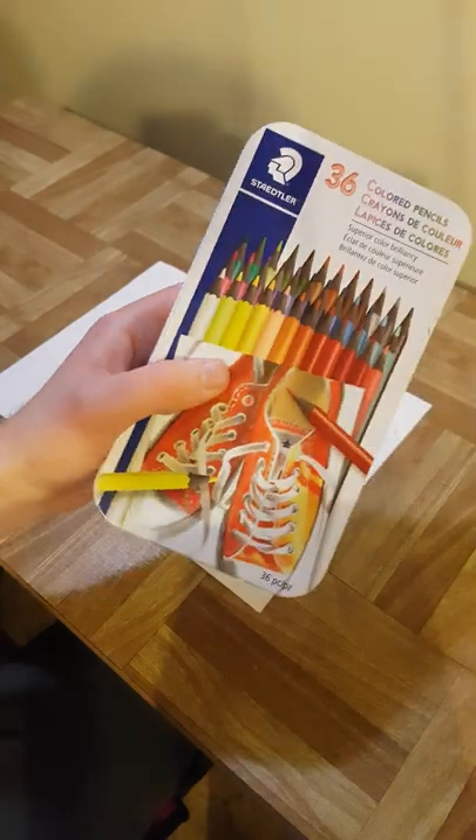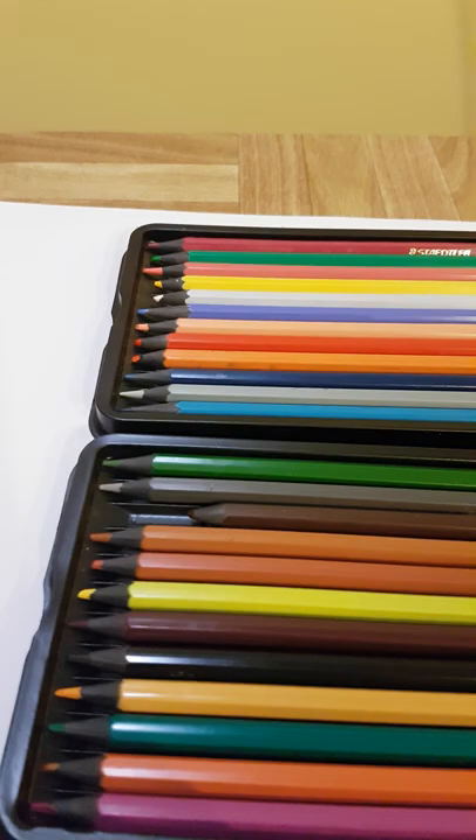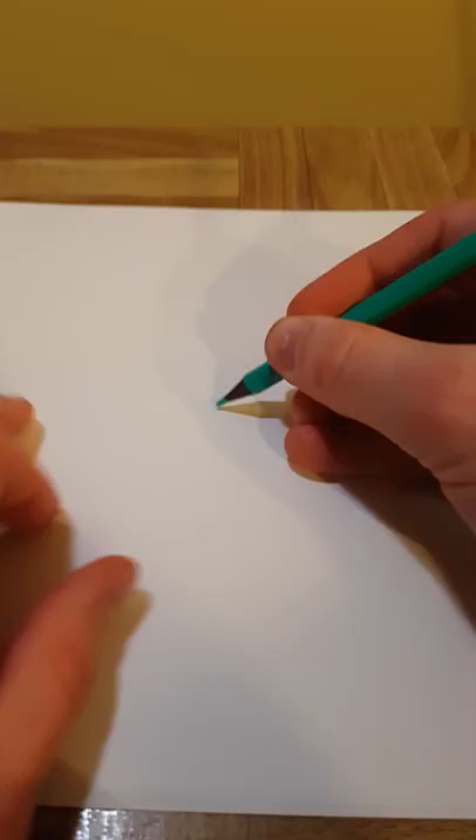Hi, today I'm going to be going over the worst colored pencils I have ever tried. These colored pencils are the Staedtler 36 colored pencils and they're made with recycled paint on the outside.